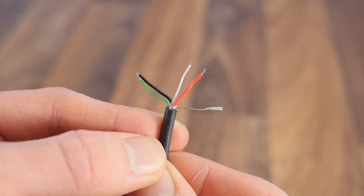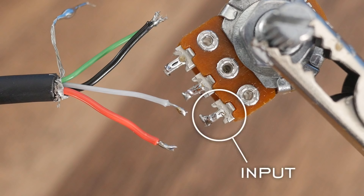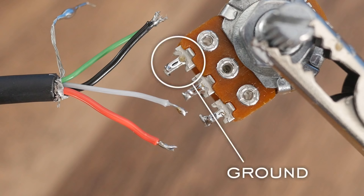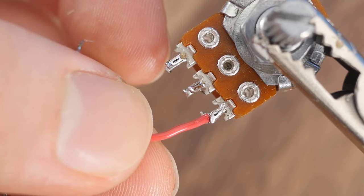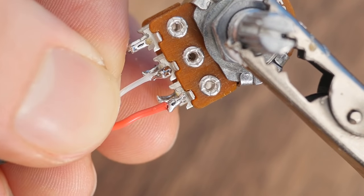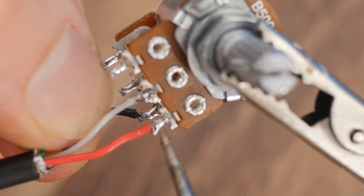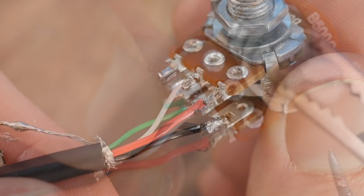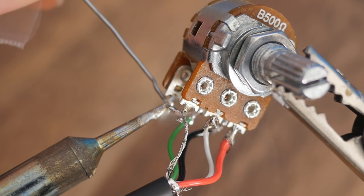These are now ready to solder to the potentiometer. So with the shaft facing upwards, the rightmost pin is the audio input, the middle pin is the audio output, and the pin on the left is the ground. This applies to the bottom set as well, only they're on a separate circuit. So we'll solder the first set of wires to the topmost pins, with red on the input and white on the output. We can do the same for the bottom pins, only this time using the black wire for the input and the green wire on the output. The ground wire can then be soldered to both the top and bottom pins on the left.